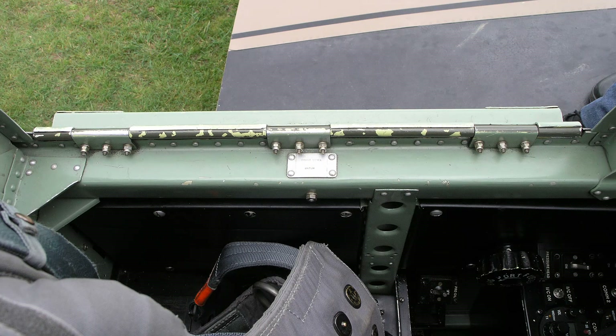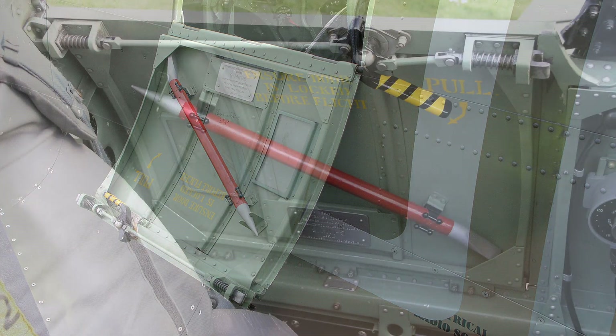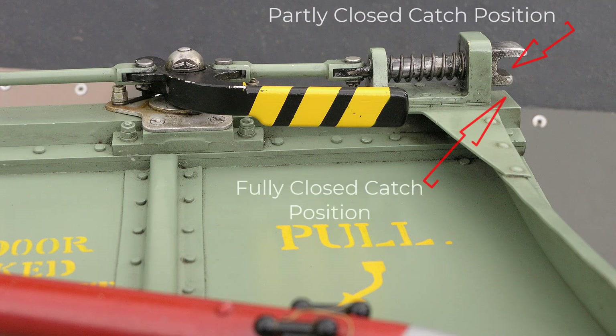To facilitate entry into the Spitfire's cockpit, a portion of the combing on the port side is hinged. The door catches are released by means of a handle at the forward end. Two-position catches are incorporated to allow the door to be partly open before taking off or landing, in order to prevent the hood from sliding shut in the event of a mishap.